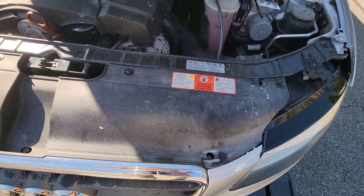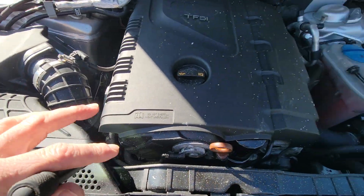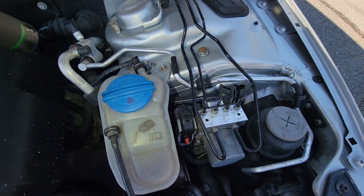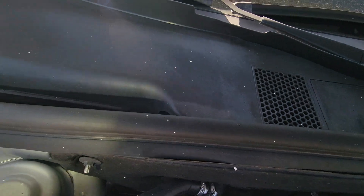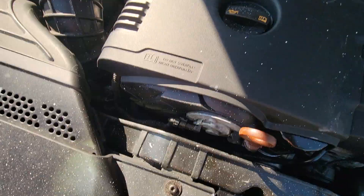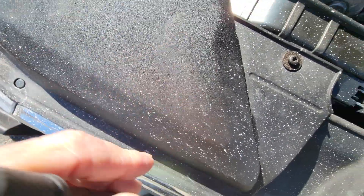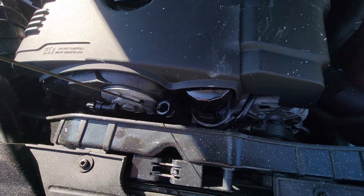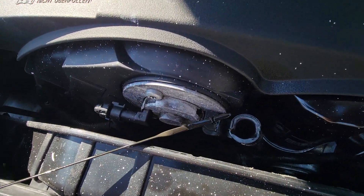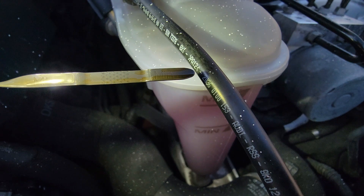Noticing a lot of buffing compound everywhere under here. It looks like it kind of got slung everywhere. It will come off. Oil is full and clean.